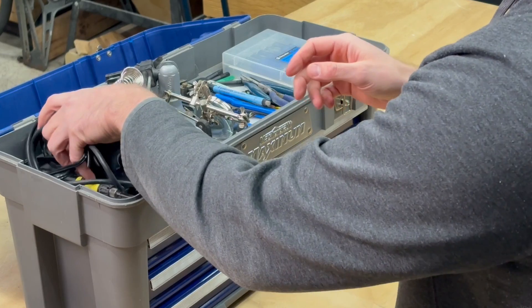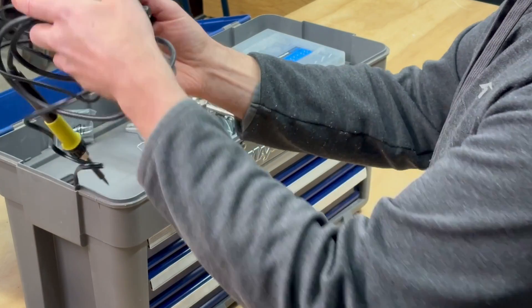The next part is a soldering iron. This is a digital temperature control soldering iron — I think it was maybe 70 bucks or something like that on Amazon. Again, not super expensive or high-end; we're talking the basic kit here.